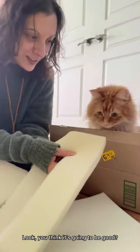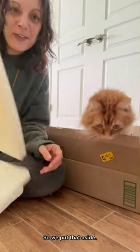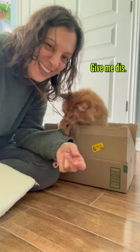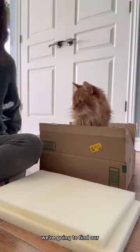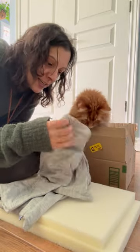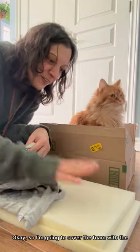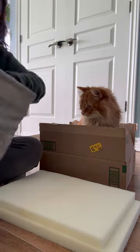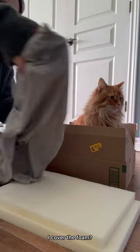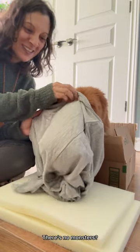You want to see the foam? Look — do you think it's going to be good? Okay, so we put that aside. The next thing, we're going to take the foam and find our little cover — it's just a pillowcase. Did I just smoosh you in the nose? Oops. So I'm going to cover the foam with the pillowcase. Do you want to check in the pillowcase and make sure there's no monsters before I cover the foam? Just take a look. There's no monsters — it's just a Pudding!